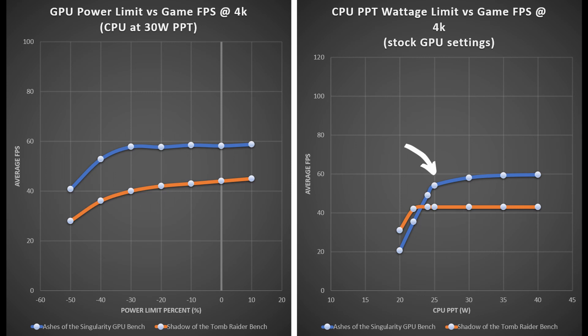4K is going to be the true standard when it comes to PlayStation 5 performance, and we're really starting to see the CPU hand things off to the GPU. Right at around 25 watts, both games say they don't need additional wattage to the CPU. On the left chart, as we increase the power limit to the GPU, Shadow of the Tomb Raider sees better and better FPS performance — which is a necessity at this frame rate. Ashes of the Singularity starts needing additional juice at around minus 30% power limit. These experiments show what changing the power limit means for frames per second.